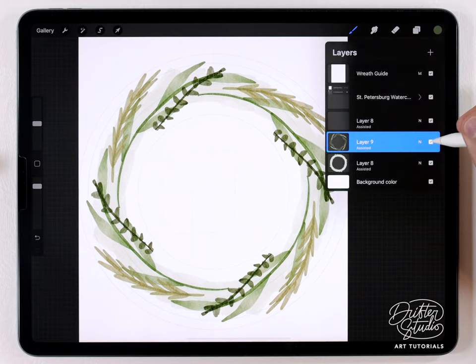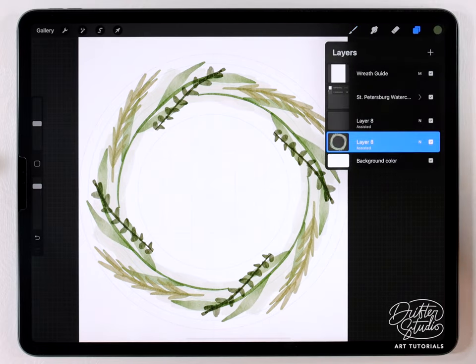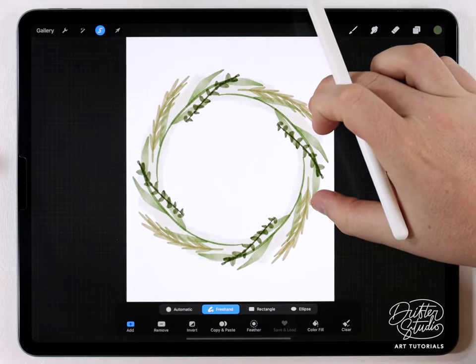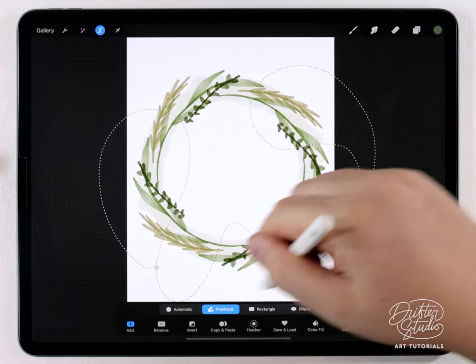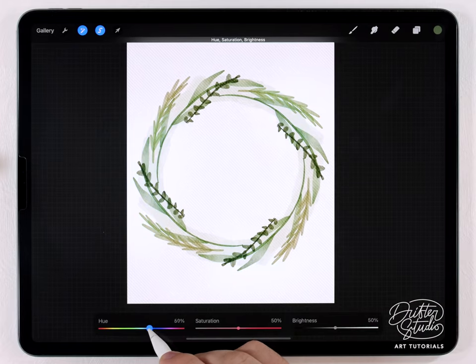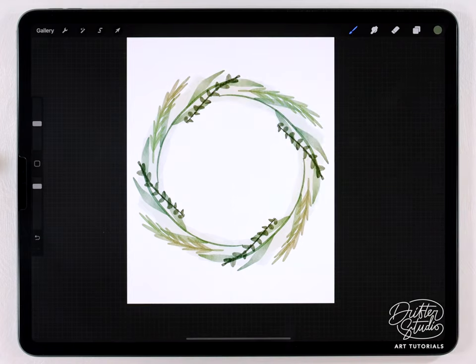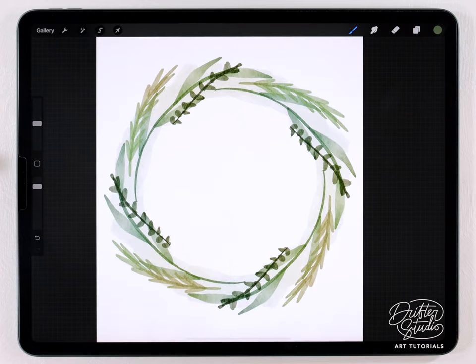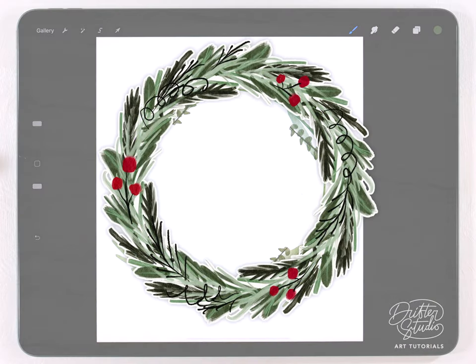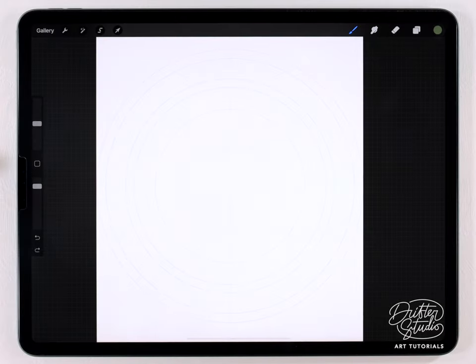This one is all done — I'm going to merge the layers by pinching them together, then turn off the wreath guide. As a finishing touch I want to add some color variation: I'll grab the selection tool set to freehand, make a random selection, feather it out, then go to hue saturation and brightness and shift the hue to introduce a slightly bluer tone. This makes the wreath look more interesting and more like a real watercolor. The number one beginner mistake is starting with 20 tiny detailed elements — it just becomes a scribble. Wreaths look much nicer when you keep it simple.